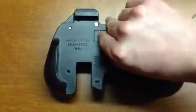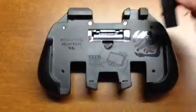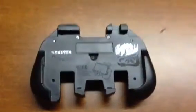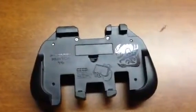First off, it is powered by a single AAA battery that goes under this small flap here. It has an extremely long battery life, apparently somewhere around 300 hours.